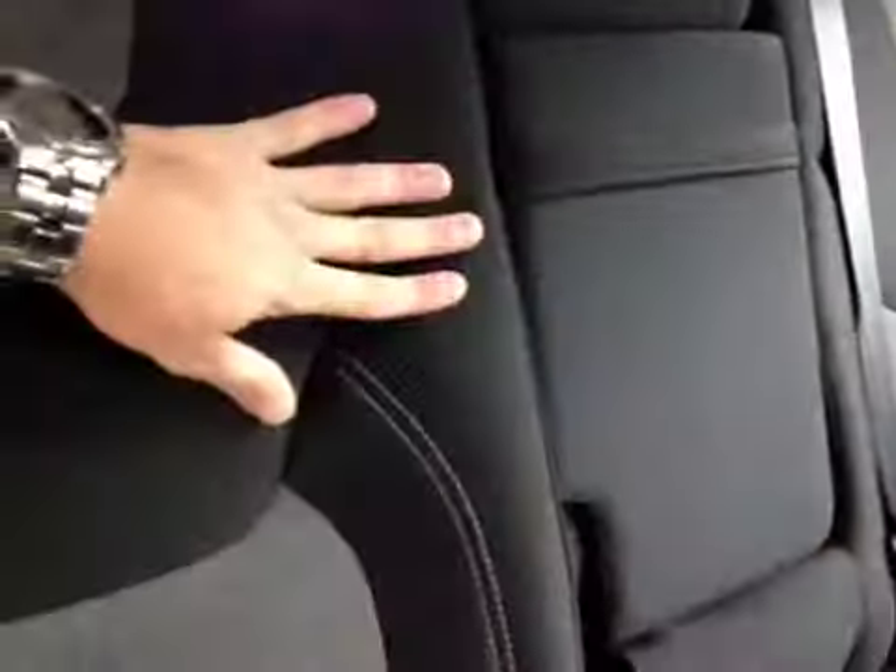In the middle here the cupholder armrest folds away to show the third seat. You've got anchor points for child safety seats and child lockouts in the door. The leather trim and wood trim continues back here, and you also have the 60-40 split seat.